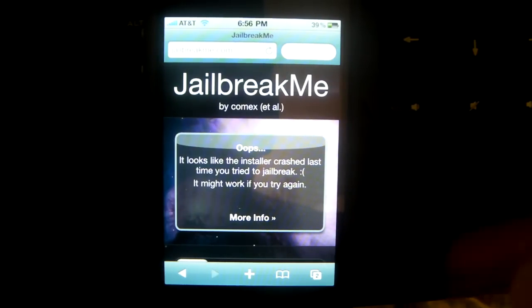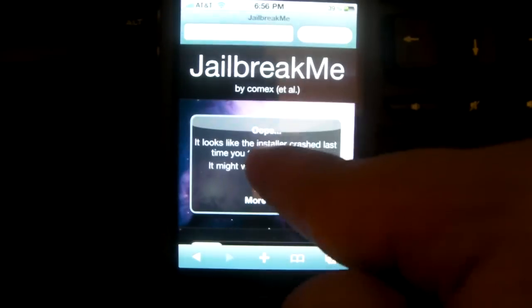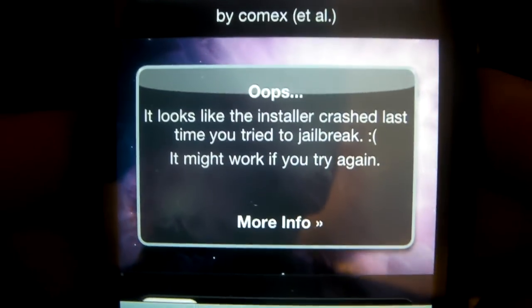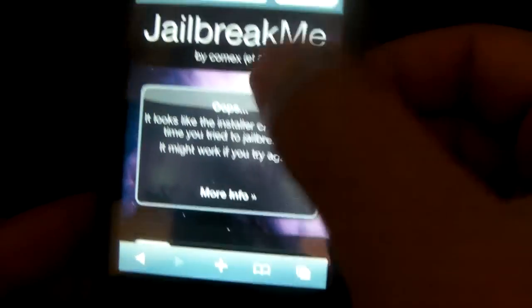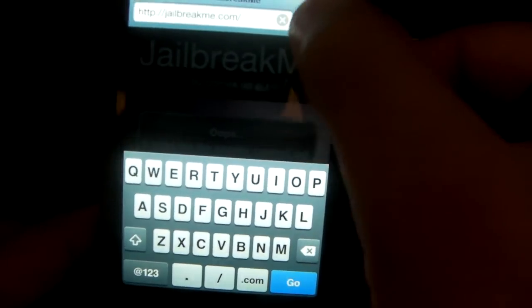All you have to do is open up your web browser — open up Safari — and go to jailbreakme.com. Once you go there you're going to be greeted with this website. Yours is going to say something different, but I cancelled mine so I'll show you guys the jailbreak. Mine says 'oops, looks like it crashed' or whatever, but I did that on purpose.